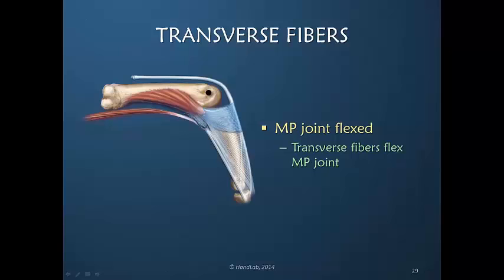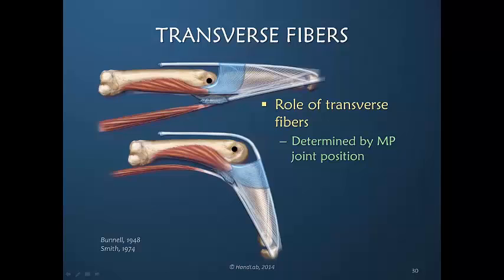But as we saw, they are not very good flexors when the metacarpal phalangeal joint is in extension. They are much better flexors when there is some flexion of the MP joint, which allows these transverse fibers to be in a position where they have more efficient mechanical pull. Some MP flexion allows the interosseous muscles via the transverse fibers to be better flexors. The role of the transverse fibers is determined by the position of the metacarpal phalangeal joint.